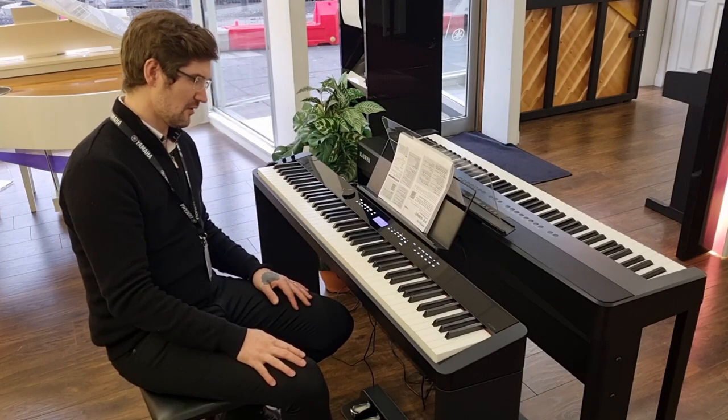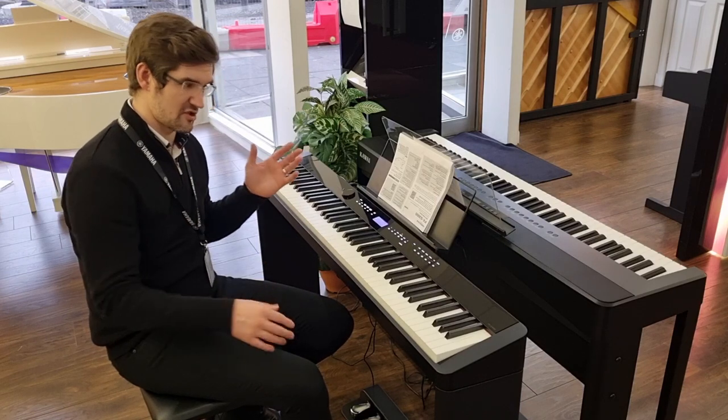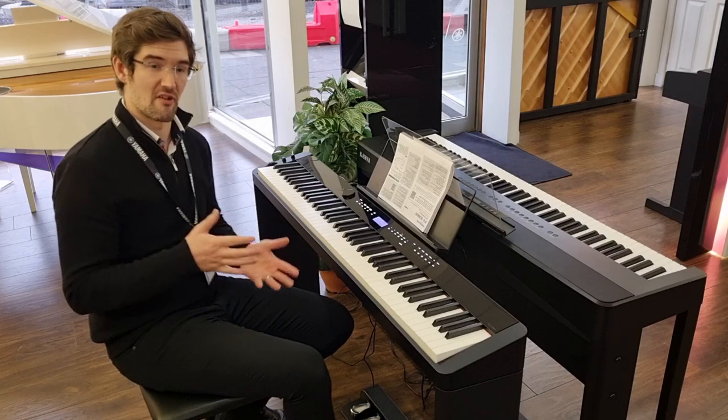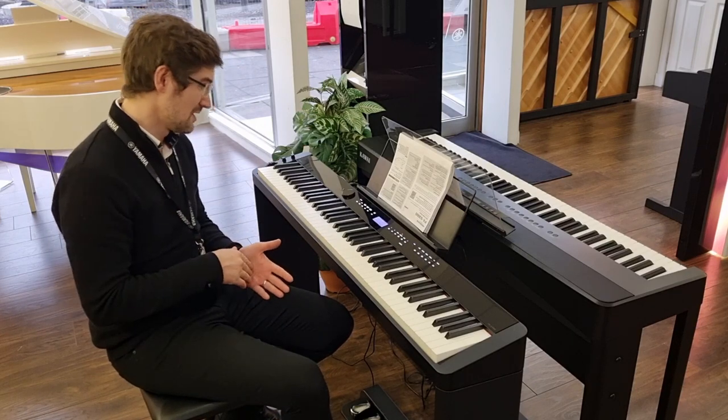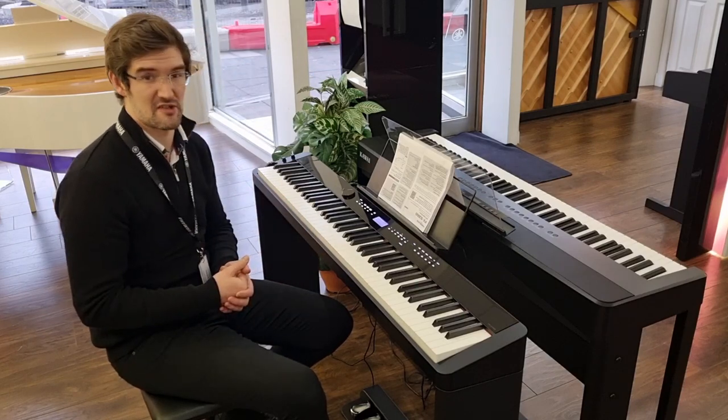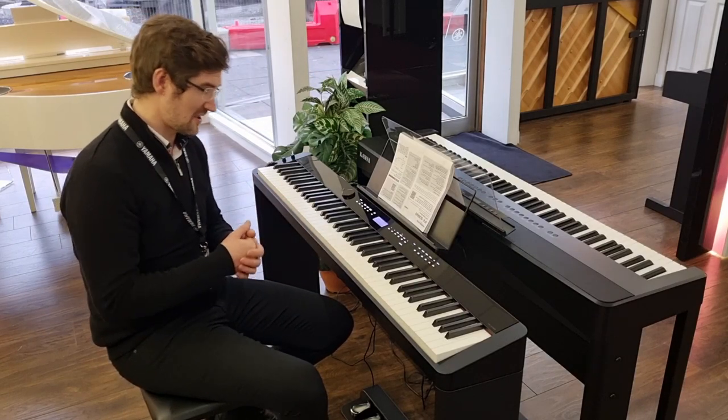You have over 700 different voices from pianos to strings to electric pianos and whatnot. There is a recording function, you have built-in Bluetooth audio, and you've also got 200 styles to have your backing track played with as well. It's just a brilliant little thing, and let's hear how it sounds.